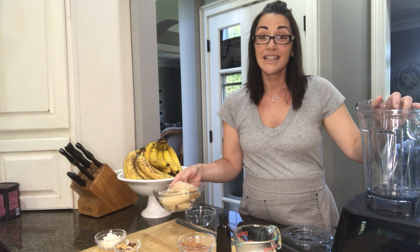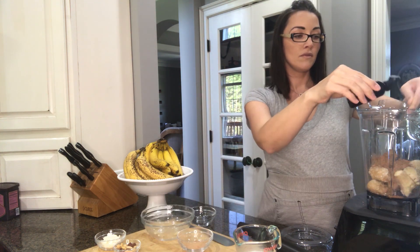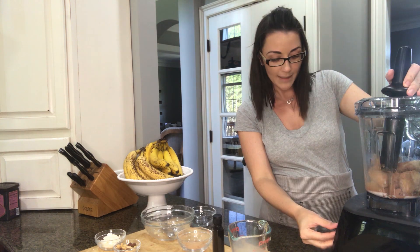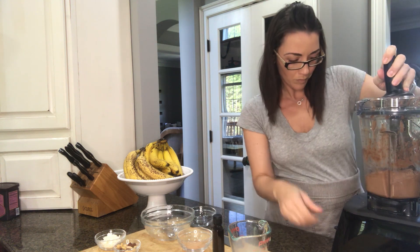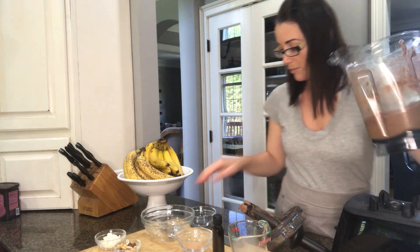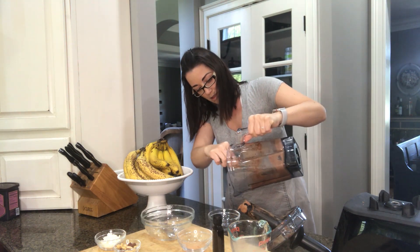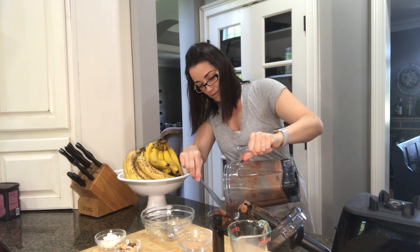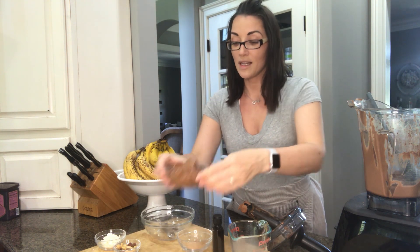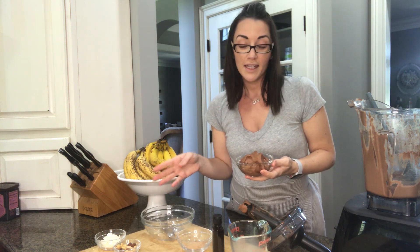All you do is put everything into your blender. Let's let this go. Let me put this into a bowl — it's really smooth. Smells like chocolate. So here you have it: banana ice cream. You can top it with nuts, chocolate syrup, or you can put some coconut flakes on top.